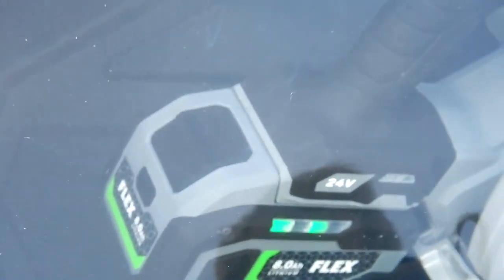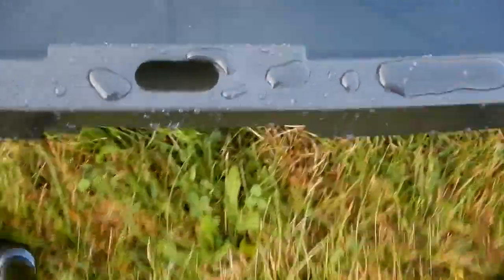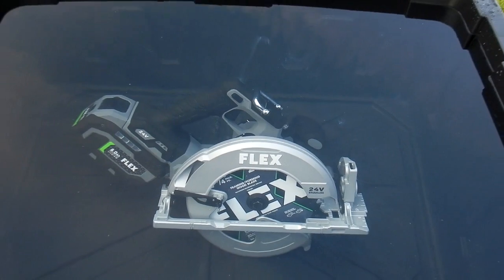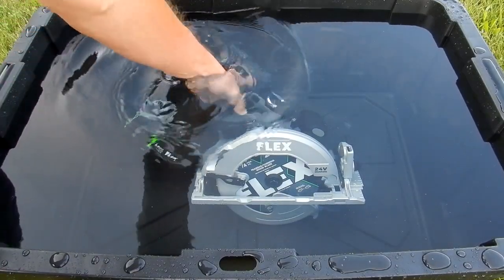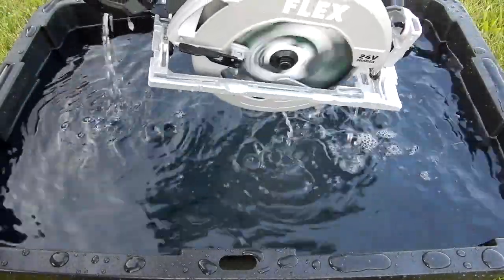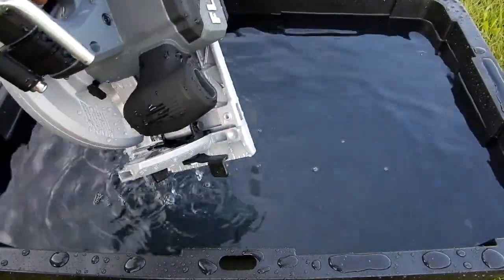All right guys, this has been in just under seven minutes and I'm starting to see something here. Amazing — okay, I didn't know if that was smoke or what that was.